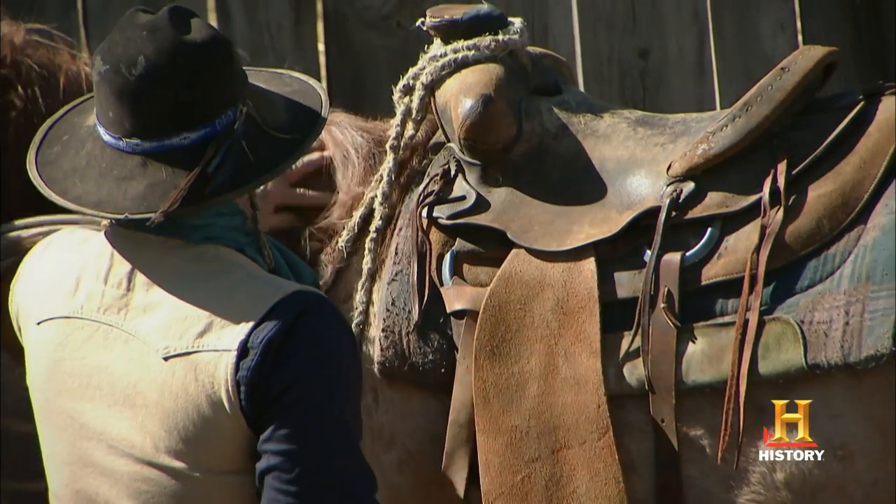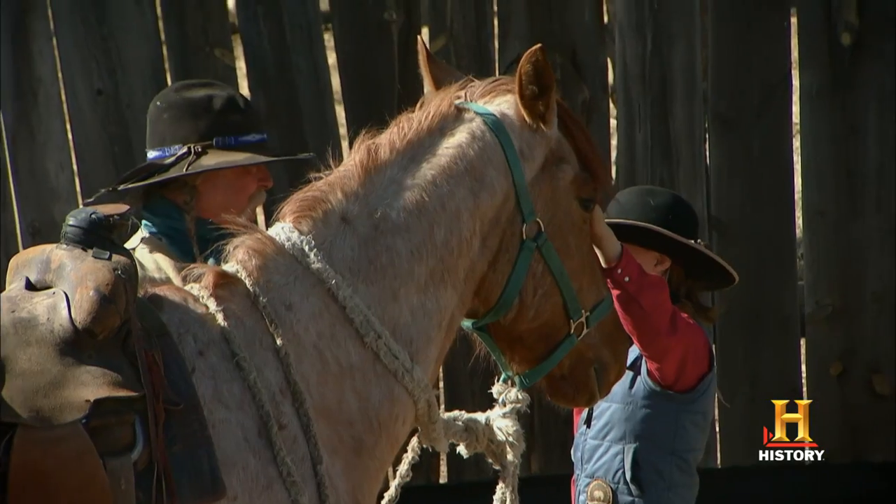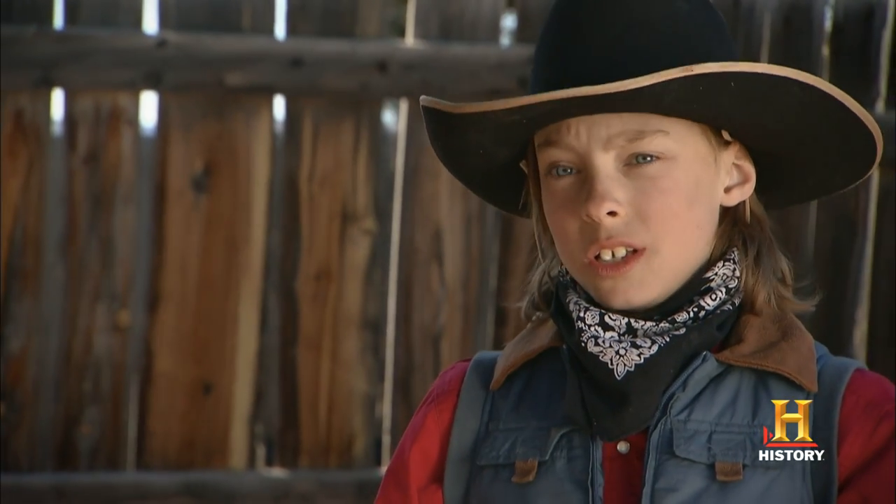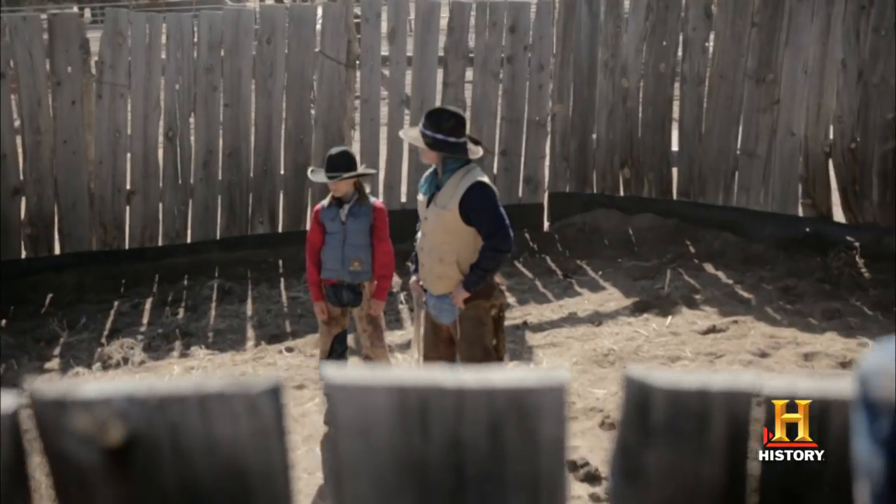I've ridden a lot of colts over the years and there's nothing like that first bond that you make with that horse. I'm a little bit nervous getting on a green colt. I trust him but I don't think he trusts me yet.